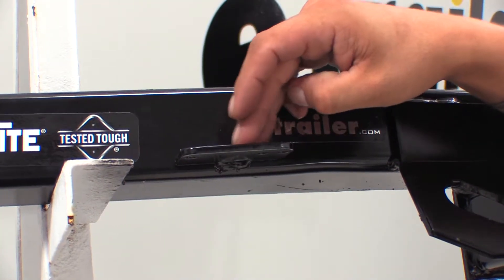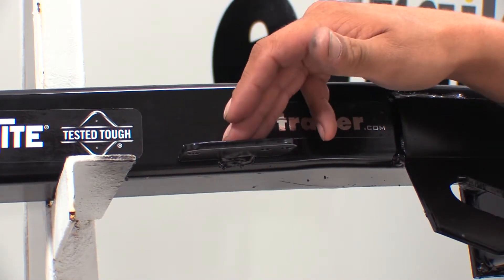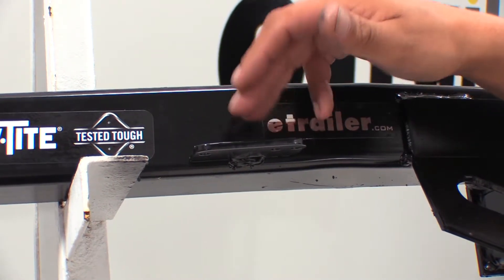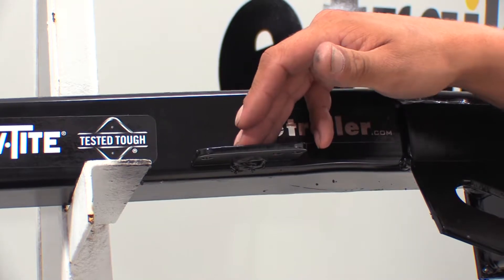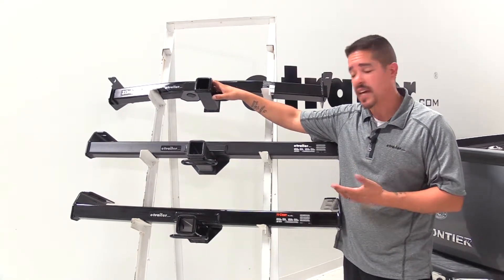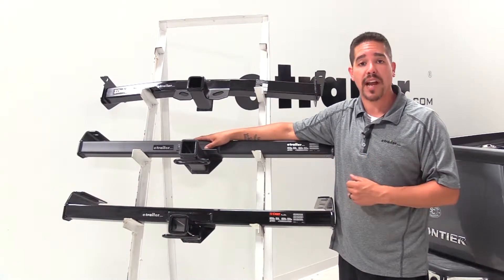Another thing DrawTite has done is they've welded a bracket onto the cross tube just to the outside towards the driver's side of the receiver tube, so we can mount any kind of electrical accessory and it'll be ready whenever we're ready to tow. That's just one less accessory we'll have to buy to mount our electrical sockets, because with the eTrailer and the Curt hitch, we still can, but we'll have to buy a separate bracket.